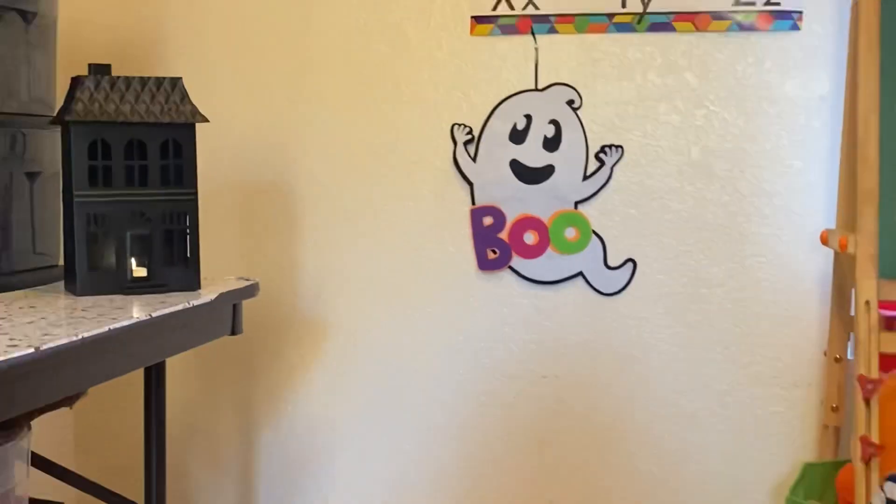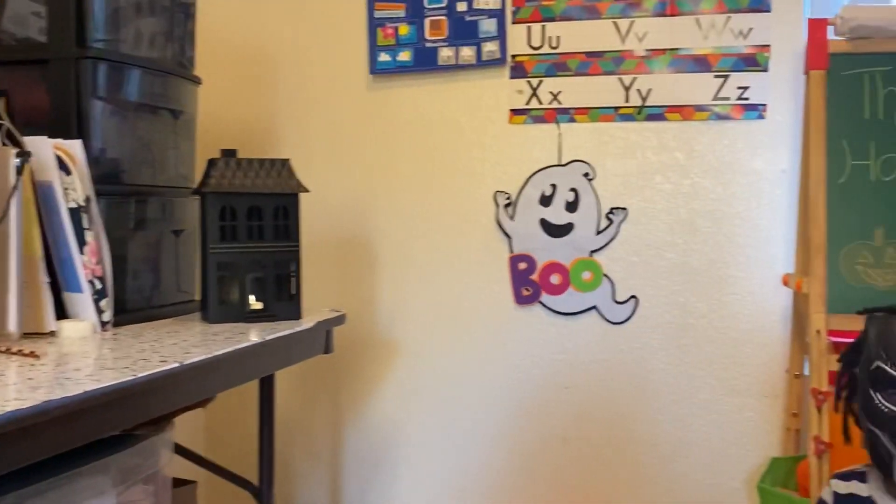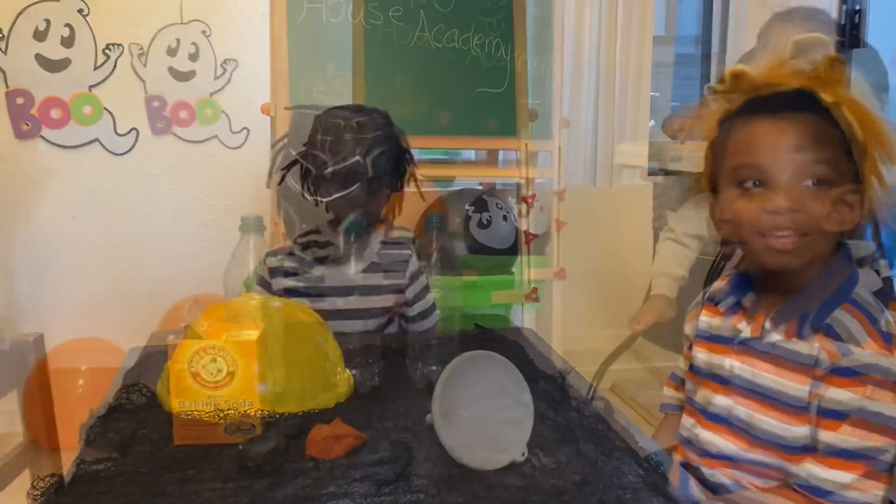Is that a haunted house right there? Yes! Oh, it's so spooky! Hi, ghost! The ghost said boo! All right, guys. Let's get started.